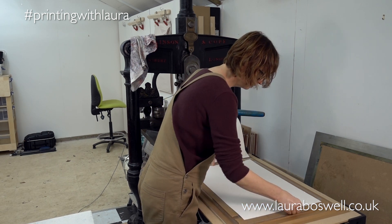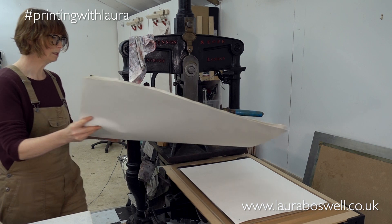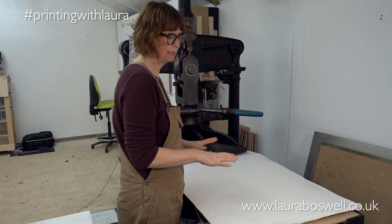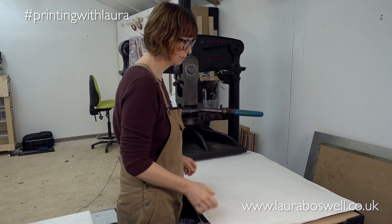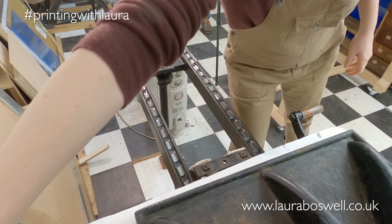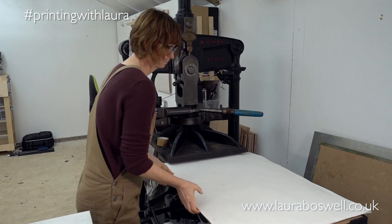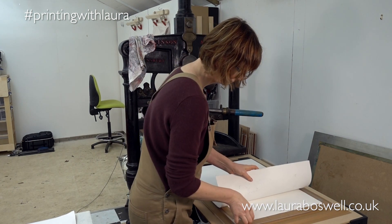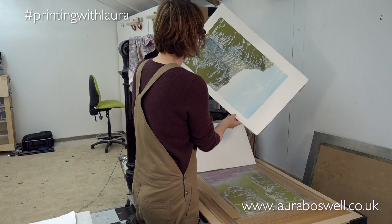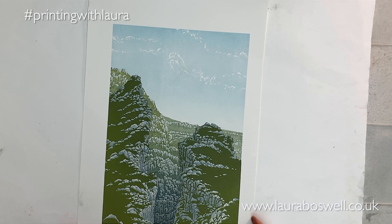As always, I'm checking the registration carefully and I'm going to add a little bit more pressure. I'm not using an awful lot of pressure — it's a medium-strong pressure — because I don't want to lose any of the detail by squidging everything down. That coverage looks very good — I thought I might have to do that twice but I only needed to do it once.